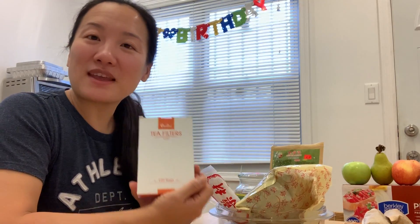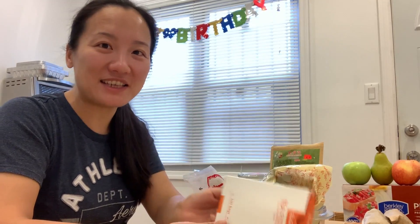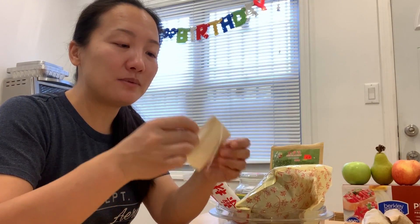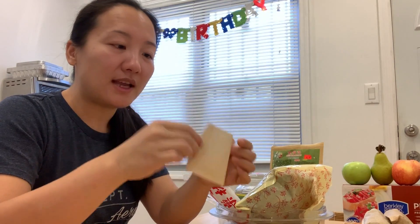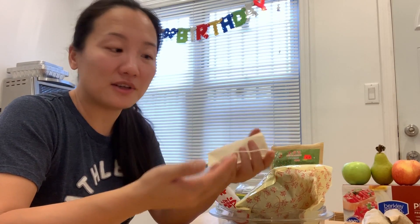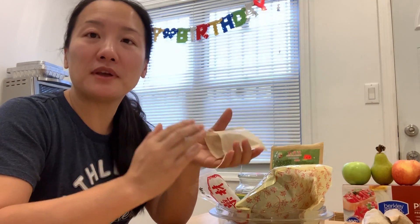I bought this tea filter bag from Amazon — I will have a link below so you can take a look. These are one of the best ones I've found. This paper doesn't smell, and when you put everything inside, it doesn't melt or break. So it's very durable yet very permeable.